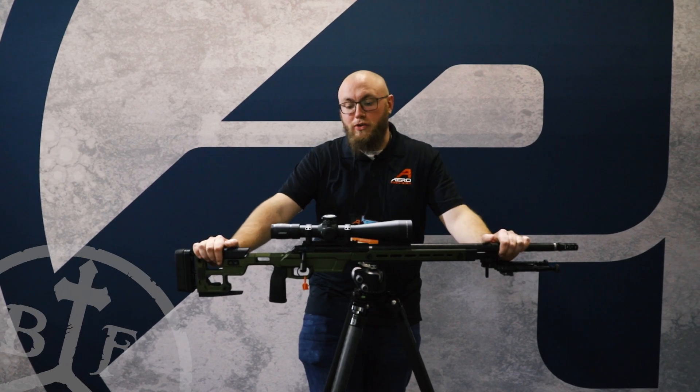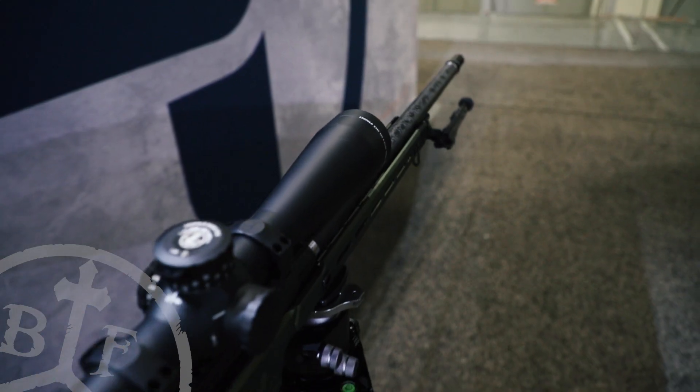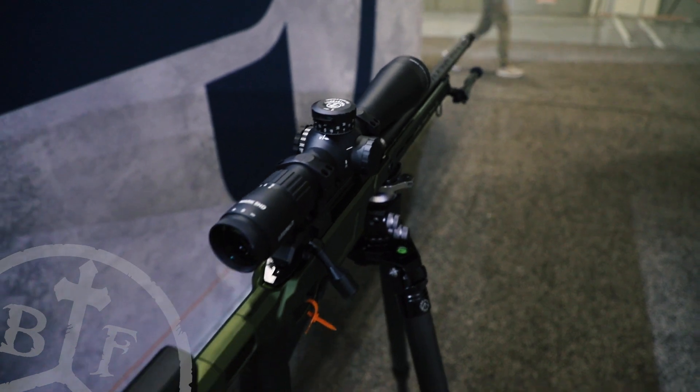Hi, Kirk here from Air Precision at SHOT Show 2022. Today we're going to be going over two new products we are launching this year.